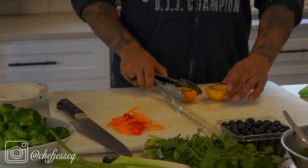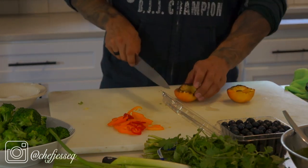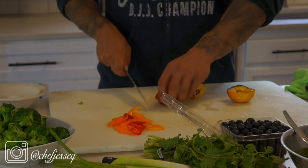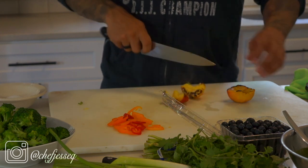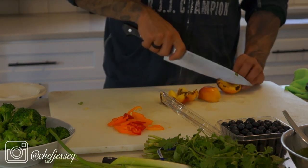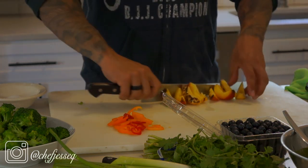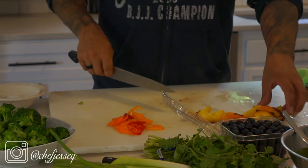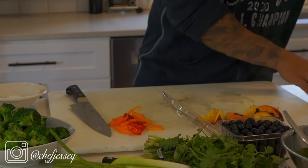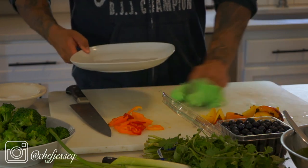The peaches just came out of the broiler — you can see how nice and caramelized they are on top; that's what you're looking for. If I wanted a little more caramel I could add a little brown sugar, but I'm trying to keep everything healthy and not add too much sugar to the salad. I'm going to get eight slices out of the peach. You can see the smoke still coming off them — nice and warm. I like to add some warm elements to salads for that hot-and-cold contrast.